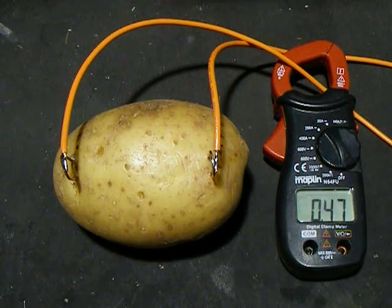So we're approaching half an amp at 240 volts, which is 120 watts — I suppose that's quite high for a potato.